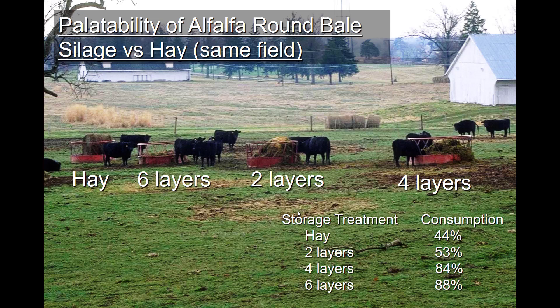Alfalfa that has been ensiled as round bales can have a palatability advantage if everything else — hay quality — is the same. This study done in Lexington compared alfalfa round bale silage versus that same alfalfa harvested as hay, with different plastic layer treatments: two, four, and six layers. Looking at the ring feeders, the six-layer silage was preferred the most and consumed quickest, followed by four-layer, then two-layer, and lastly the hay.